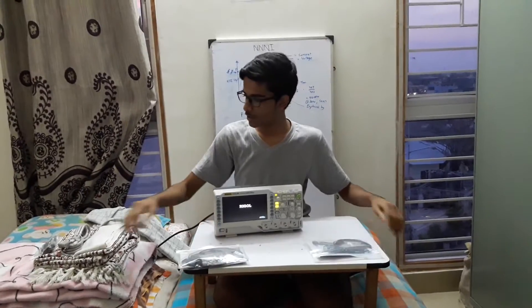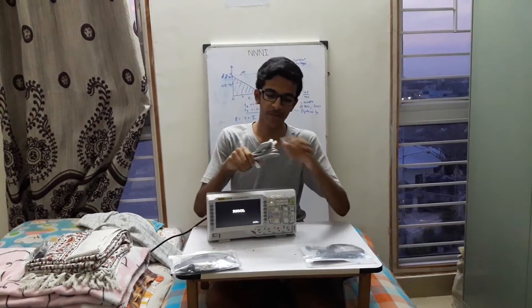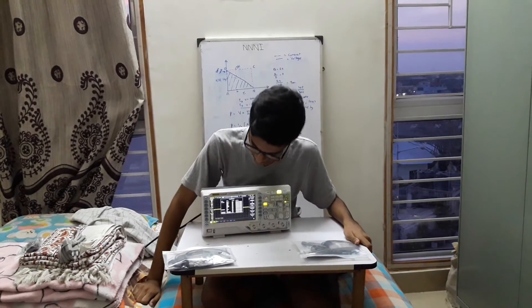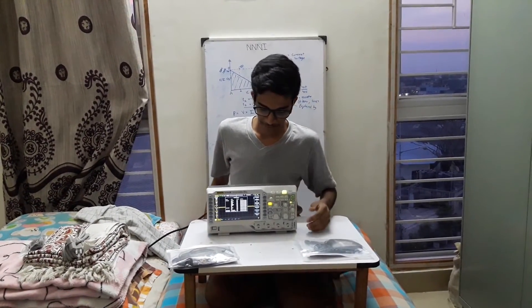It comes with 4 probes and a big mains cable which I won't be using because I live in India — this won't work here. Finally, this is the first turn on.